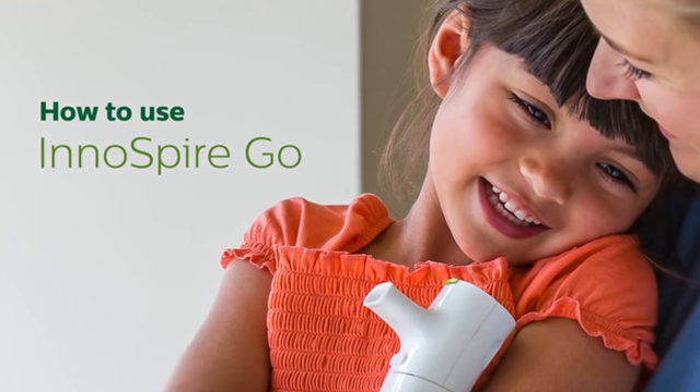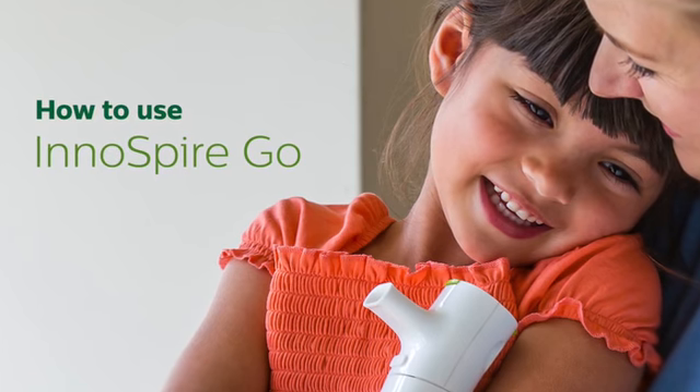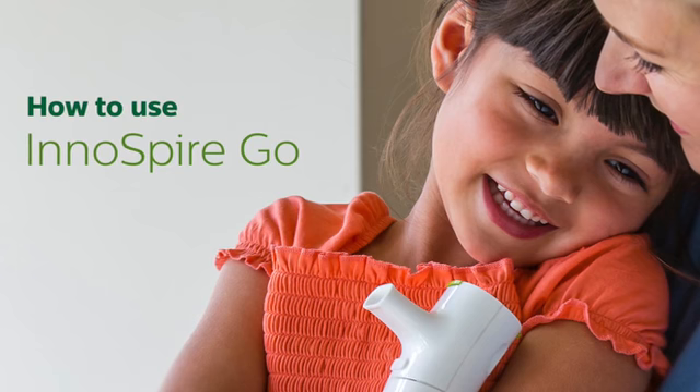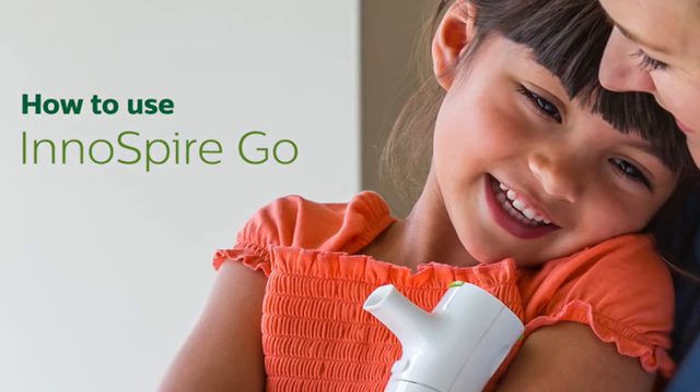Inaspire Go is a portable mesh nebuliser designed for the treatment of respiratory diseases such as asthma and COPD. It's easy to use and will provide you with quick, simple treatments.